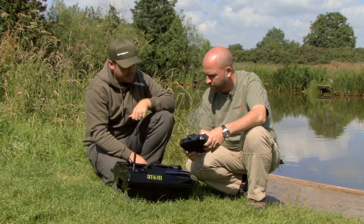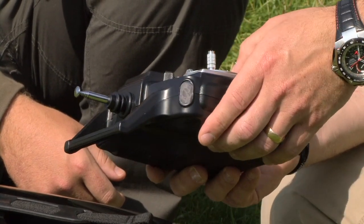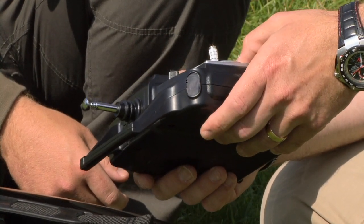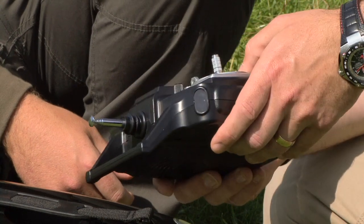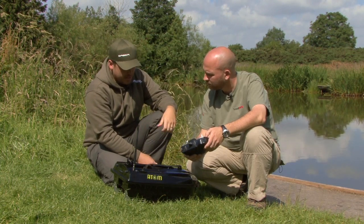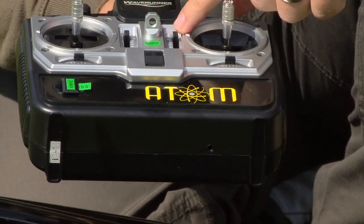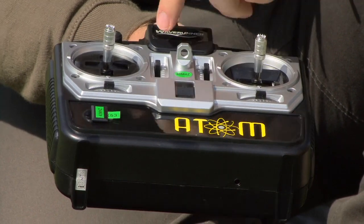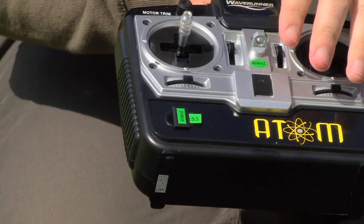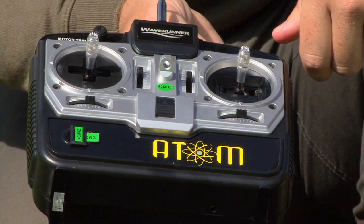Just coming back to the handset — it's so easy to use. It might look a little bit complicated to some people, but as you've just seen: hopper to the right, your hook bait latch to the left, and then this one is literally forwards, backwards, and you get steering. You can turn the lights off by the handset as well. Always remember to turn the handset on before the boat — that's all you need to remember. There are some little notches in the middle of the handset — those are the little trims. They're to be kept central at all times. You've got a motor trim rear which will allow you to put more power to one of the motors if you're getting any crosswind. As long as they're set relatively central, you won't have any problems at all.